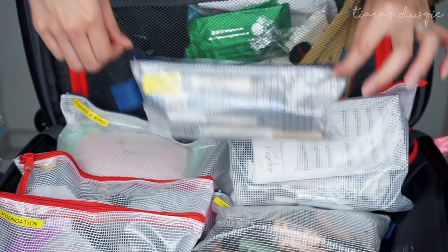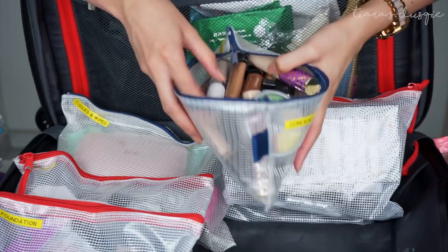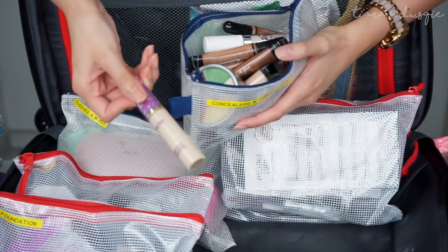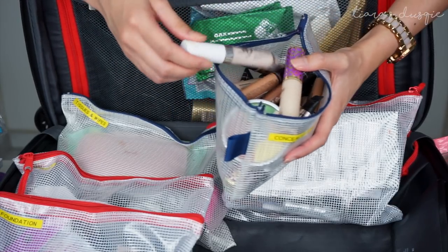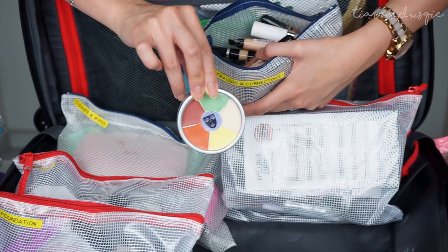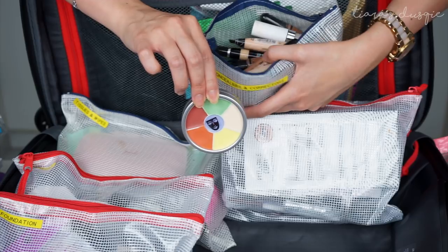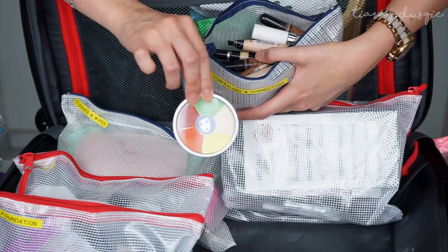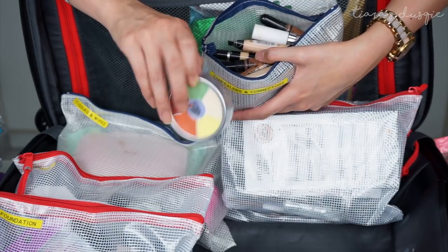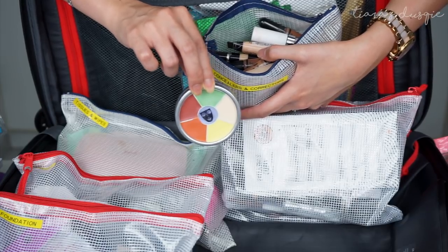I also have concealers and correctors. I use mainly the LA Girl Pro Conceal concealer — I have a lot of those because they're affordable, work great, and come in many shades. I also have Touch in Sol Shape Tape, ColourPop, Urban Decay, and others. One of my favorites is the Crayolan color correcting wheel — it's changed my life because I don't have to keep squeezing out too much product from tubes. It comes in a palette with all the shades including green and orange, and you can lighten or darken them. If you're thinking about a color correcting palette, I highly recommend this one.